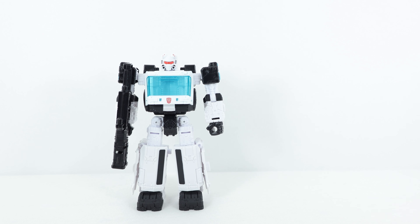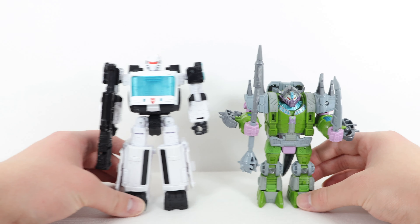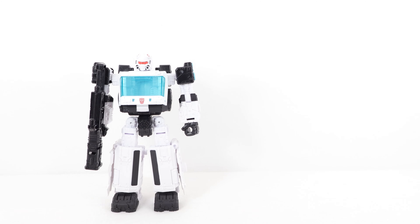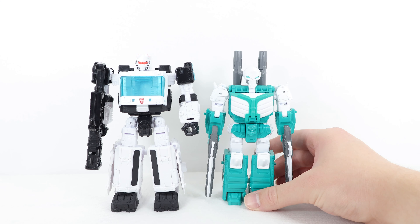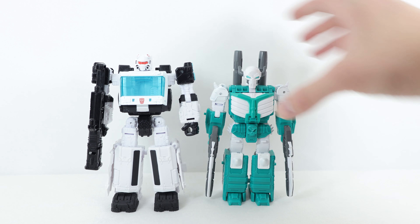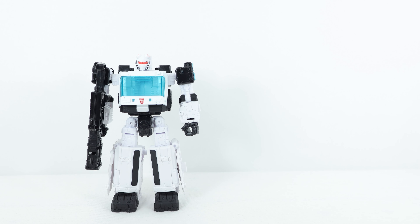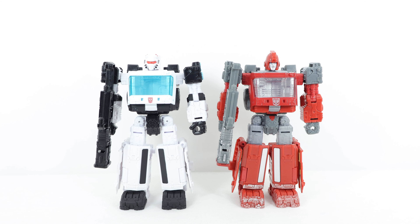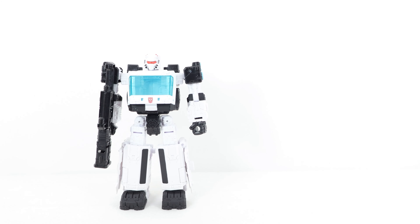Here he is with his packmate the Quintesson Trooper — his separate review is coming very soon on the channel. And here he is with the G2 Universe Cybertronian Trooper — I think they look pretty cool together. For one final comparison, here he is with the original Siege deluxe class Ironhide, and they look very cool side by side. Let me know in the comments which version of this mold is your favorite: Ironhide, Crosshairs, Ratchet, or Auto Trooper. Deco-wise, I think Auto Trooper might be my favorite, though there are a few quality control and tolerance issues.